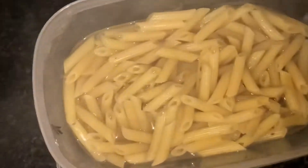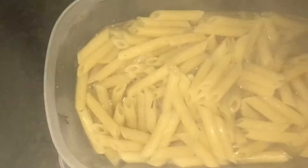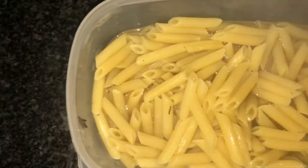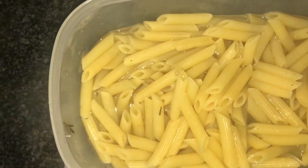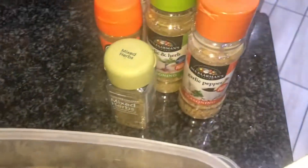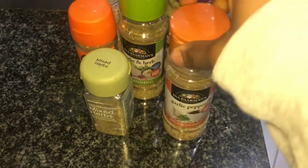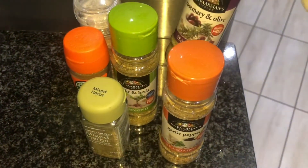Just because you're making pasta in the microwave doesn't mean you have the right to skip salting your water — please salt your pasta water. This is not just limited to stovetops; salting your pasta water does not discriminate based on your method of cooking. I used a rosemary and olive seasoning to salt my pasta water, which helped add a little bit more flavor than plain salt would have done otherwise.